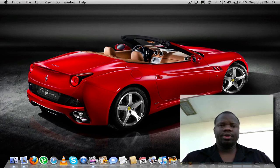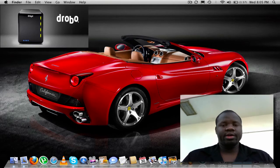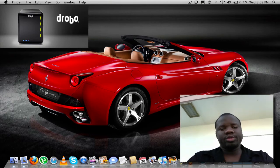Hey YouTube, this is SunJupiter, here to bring you a Drobo review. Finally, after using it for a month or two, I've decided to do a review. So let's get started.